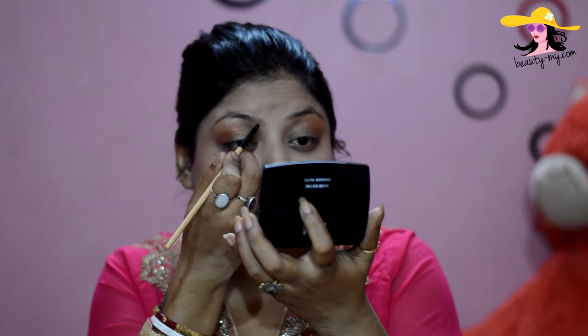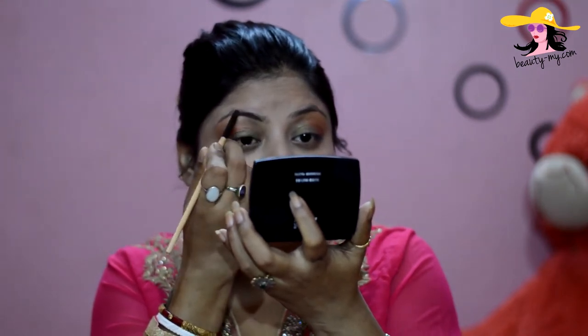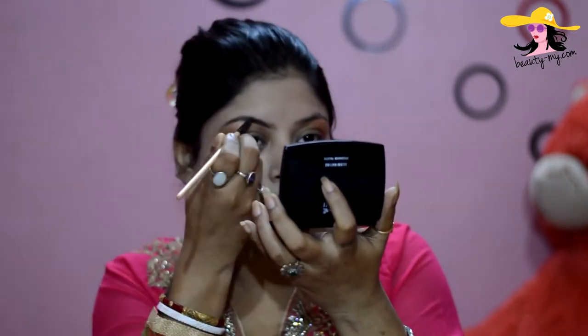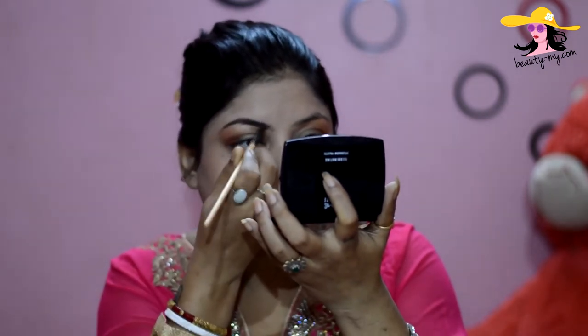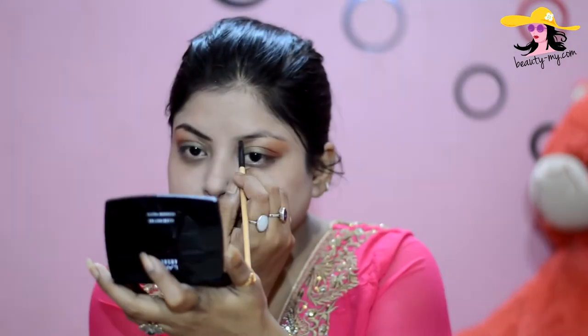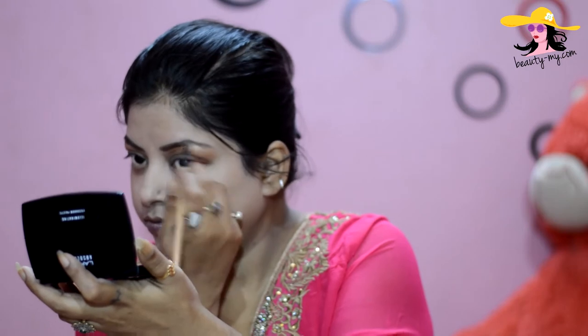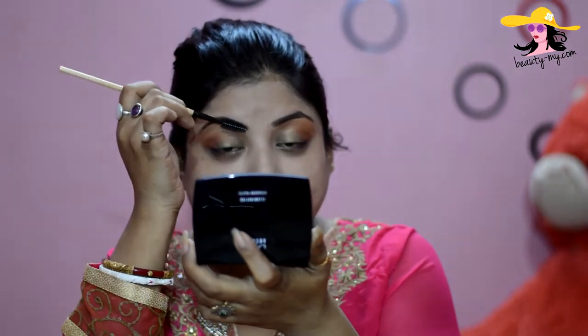With the help of an angular brush, I would just use very small strokes to fill up my eyebrows. Right now it's looking a bit uneven, but with the help of a spoolie I'll just remove the excess.